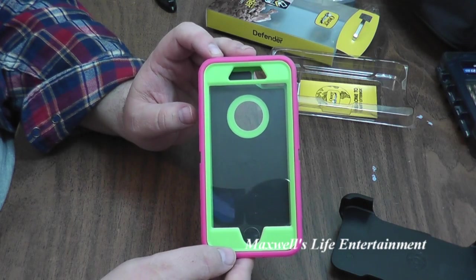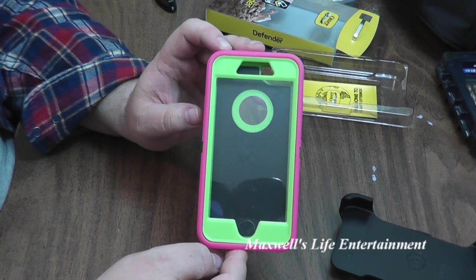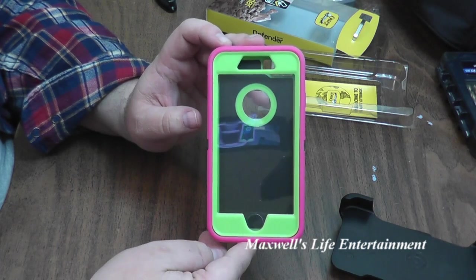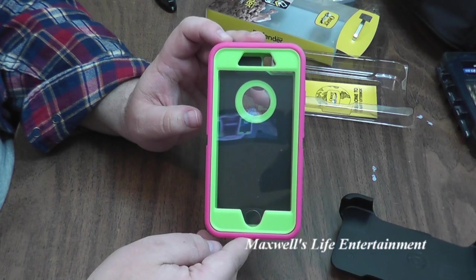Pretty much guys, this has been an unboxing and a quick look at an online purchase of an OtterBox Defender for an iPhone 7. Is it real or is it fake? Leave your comments below. And as always, thanks for watching Maxwell's World — comment, subscribe, and enjoy.